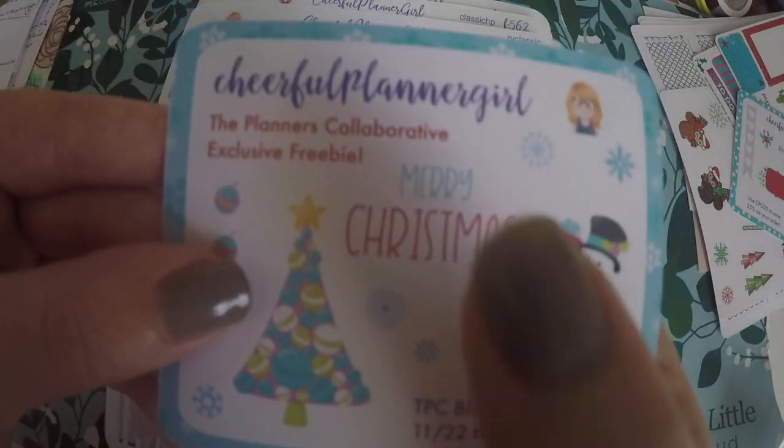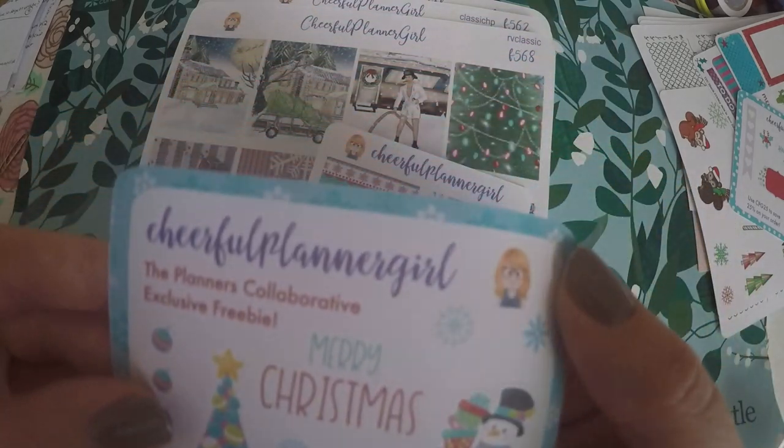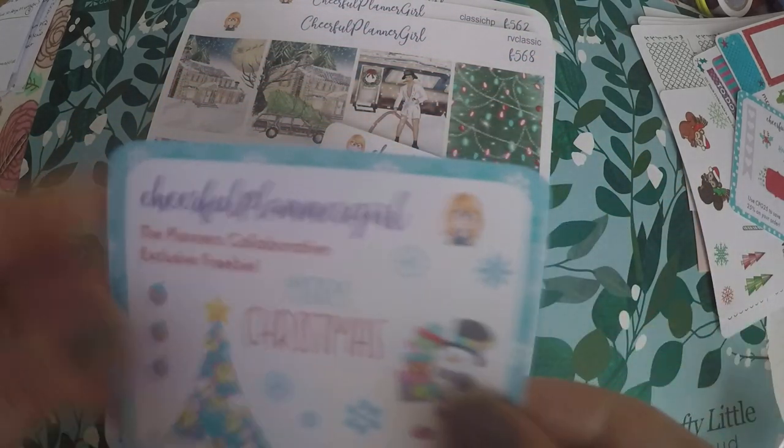You've got three little ornaments, a Christmas tree, Merry Christmas, a little snowman carrying presents. And then, of course, the little Cheerful Planner Girl is cut out.